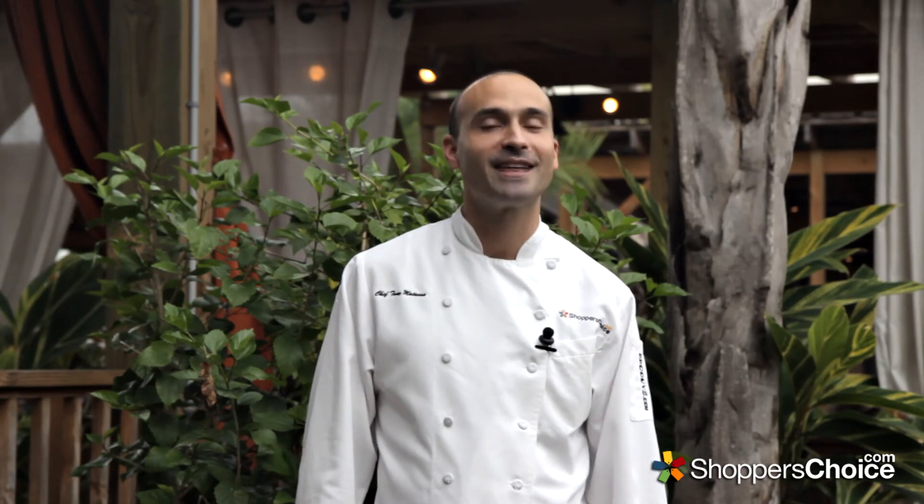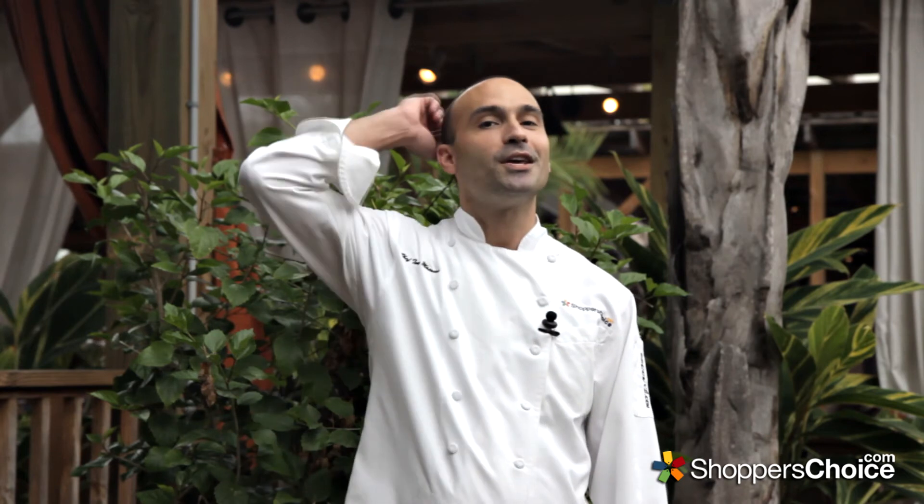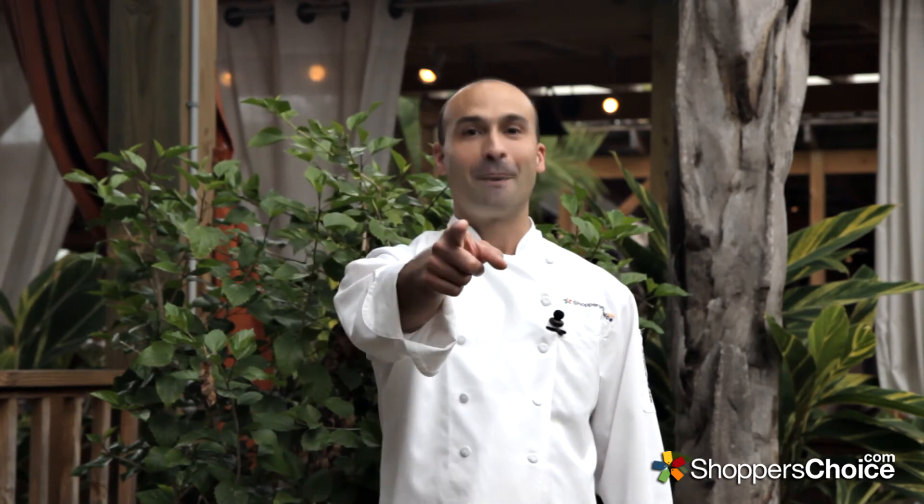Thank you for watching. Keep the comments coming to let us know what you'd like to see, and subscribe to our YouTube channel for updates on the latest content. I'm Chef Tony Matassa, and remember, at BBQGuys.com, we smoke the competition.